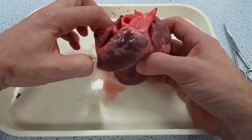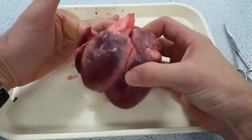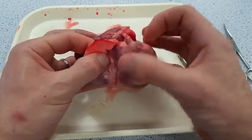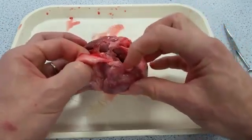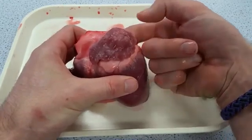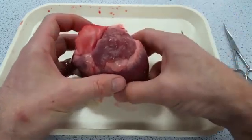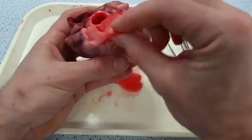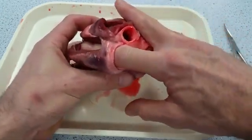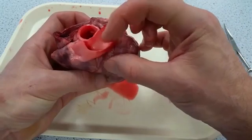If you push your finger down into the right atrium you'll find it ends up in the right ventricle, which is kind of where you'd expect. Looking at the entrance to the left atrium, I can put my finger in there and it's right there in the left atrium — and we know that is the pulmonary vein carrying oxygenated blood from the lungs. Here is a relatively thin-walled vessel; if I put my finger down into there it ends up in the right-hand side of the heart, so that must be the pulmonary artery carrying deoxygenated blood from the right-hand side of the heart up to the lungs.